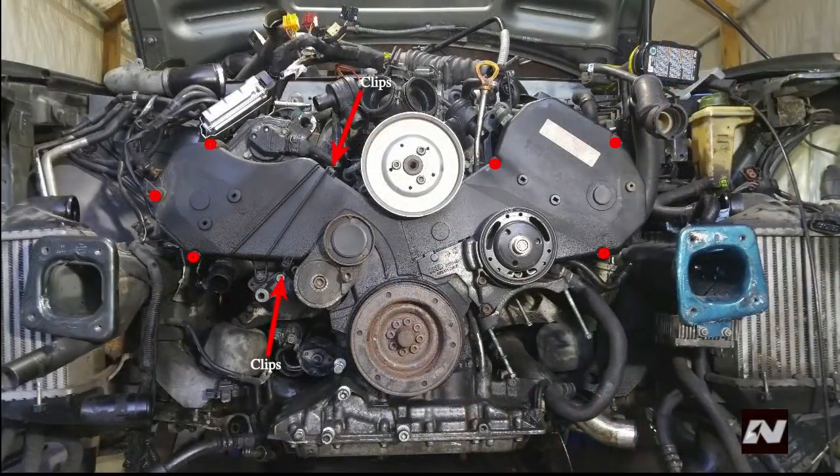Remove the timing belt covers. You need a 5mm hex for the left and right portions. The center piece uses clips.